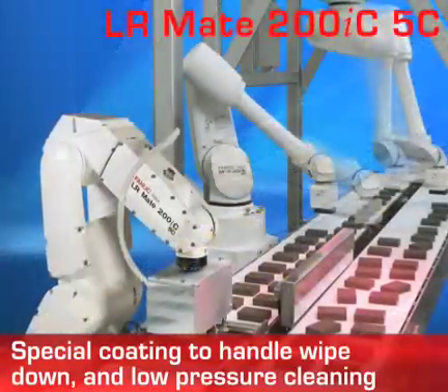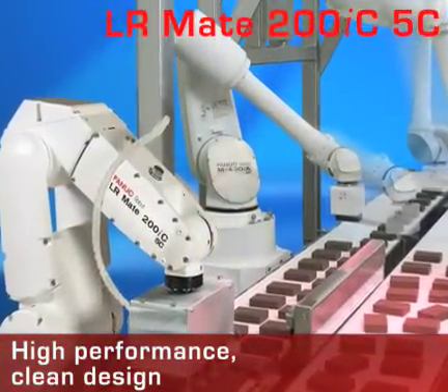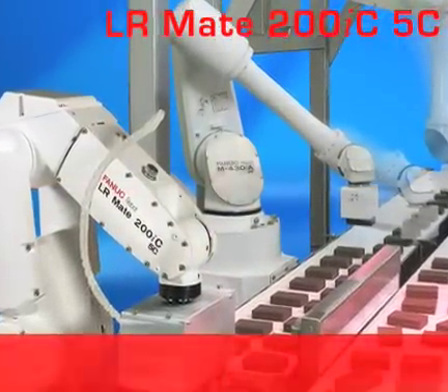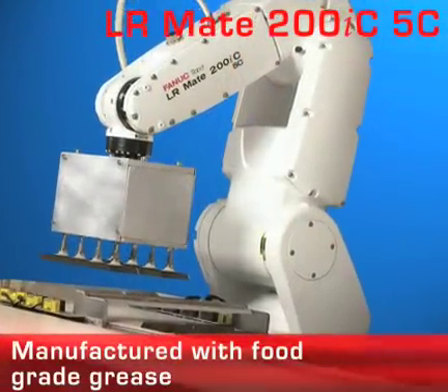The FANUC LR Mate 200IC 5C food-grade robot features a clean design and best-in-class performance. The LR Mate 200IC 5C is also compatible with packaged and unpackaged foods and is manufactured with food-grade grease.